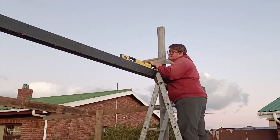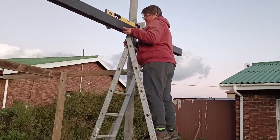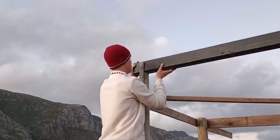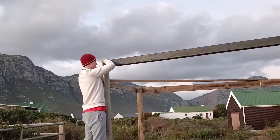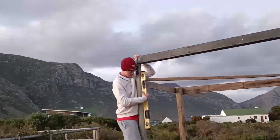Now my mum and I are busy putting up the crossbar. We've got my brother behind the camera. This did take a while because we had to get it flush, and it was quite difficult with just two people — my brother had to help at times. But we got the job done and the outcome was really really good.